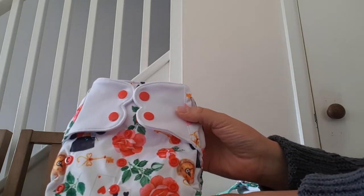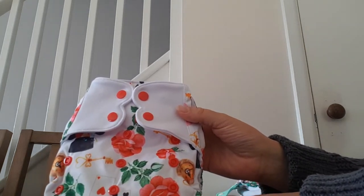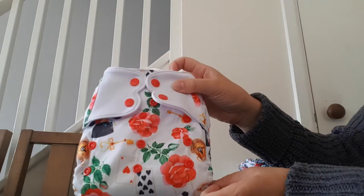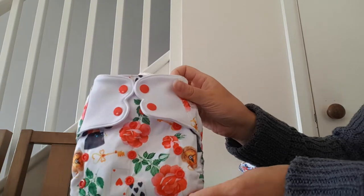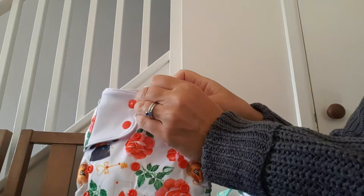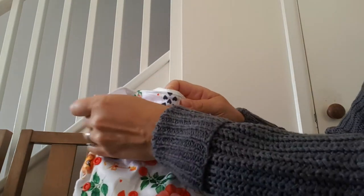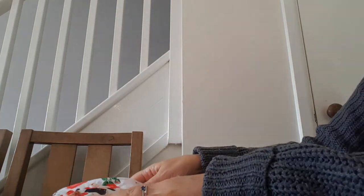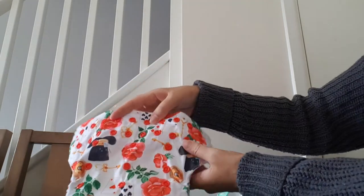Here's a short video to show you the difference between some of the types of nappies that are on the market today. This first one is an all-in-one nappy and the fastening is snaps. An all-in-one nappy is, as it sounds, all-in-one — it should be everything that you need in your nappy.